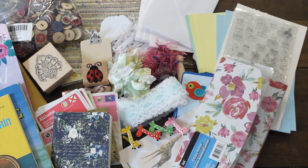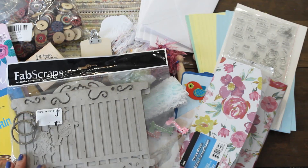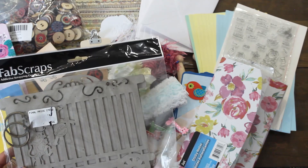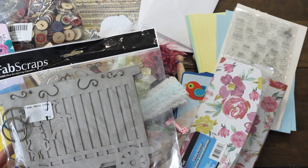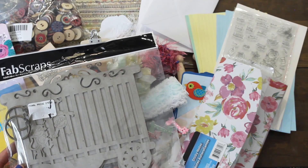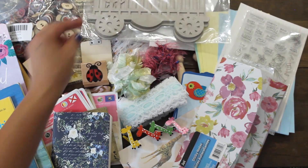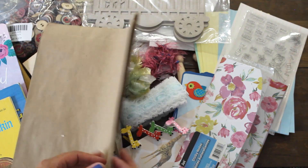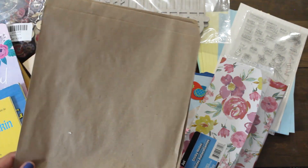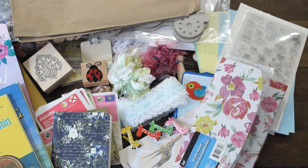And then we have Fab Scraps. These are the cardboard little pieces and this looks like it has a kind of a circus theme, which will be fun to alter and paint. Thank you for sharing that, Dale. And we have a few more items — more craft paper. Again, this is perfect for your junk journal supplies.